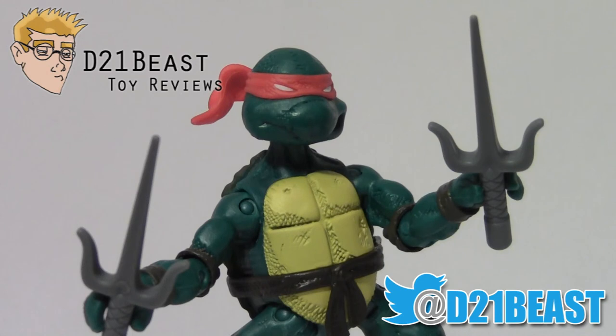Well that's my review guys. Thank you so much for watching. If you like what you saw here, please feel free to rate, share, and subscribe. Also be sure to hit me up on Twitter at D21Beasts. Thanks for watching, and we'll see you next time.